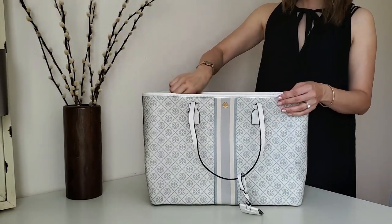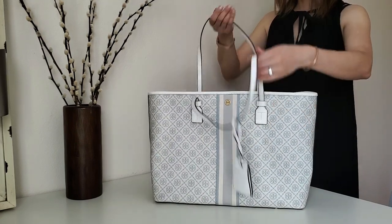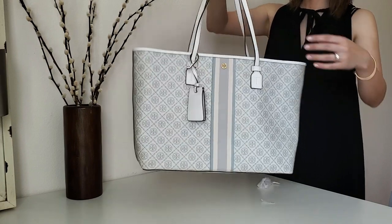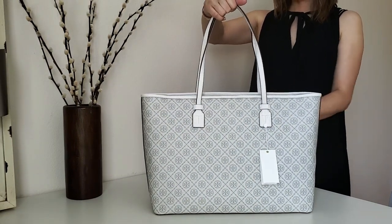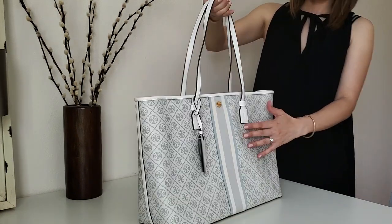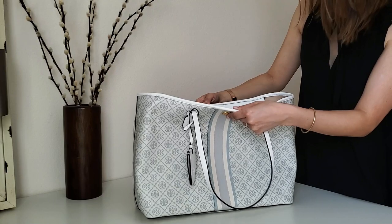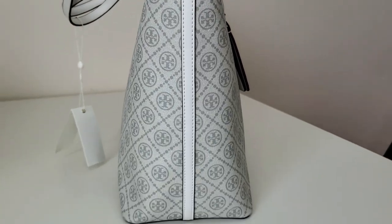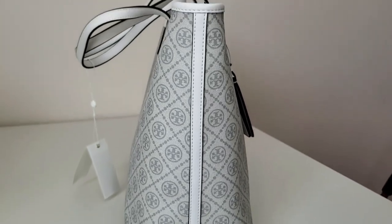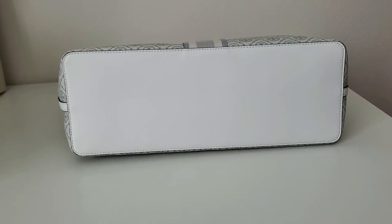Outside is a coated canvas with Tory Burch monogram all around, and the trim, handle, and bottom are made with PU leather. It's not real leather so it's not going to absorb water. I'm kind of worried about how I'm going to keep it clean all the time. I definitely need a bag insert or a bottom shaper to protect the inside, but I'm not really sure about the outside bottom which is super white.